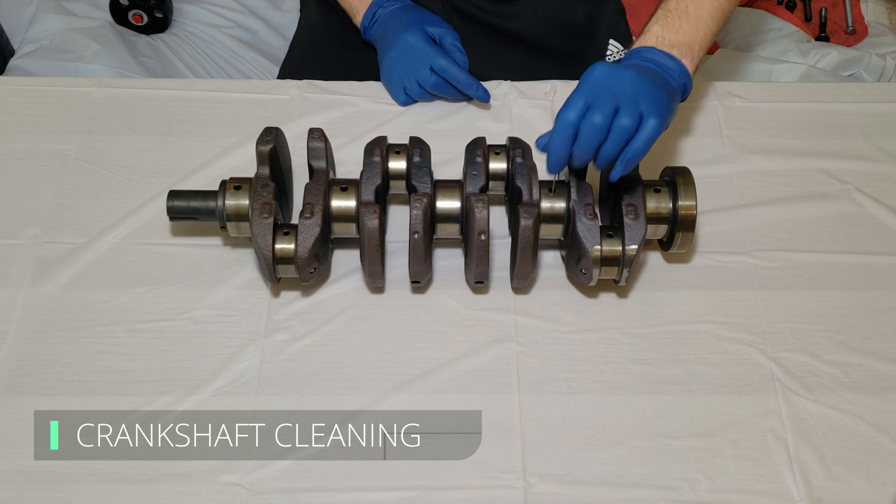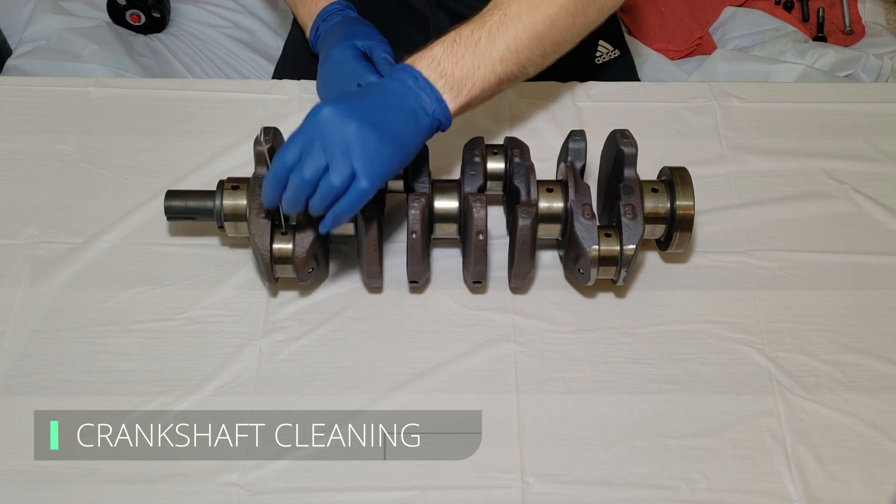After removing the crankshaft, it was sent to a machine shop to be balanced and the bearing journals were micro polished.